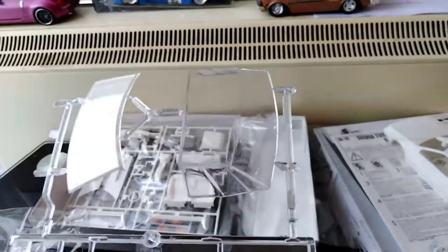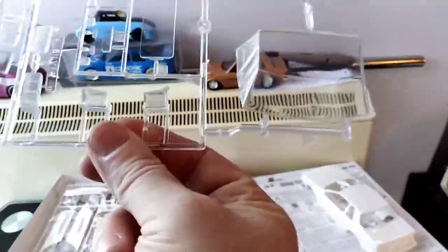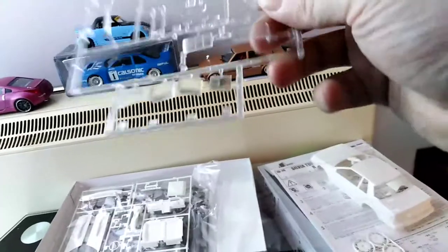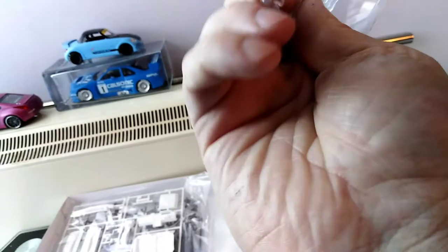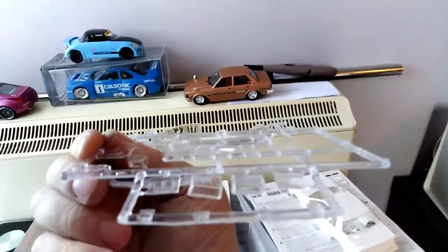Next up it's just the clear parts — the windscreen, and as you can see from the back side we have the sunroof, the lights, the tail lights, the pop-up lights, and then the covers for the pop-up lights. They give you a second set that are lowered for a sleepy-eye look, so you have the choice of having them fully up or sleepy — meaning halfway. Not a bad idea.